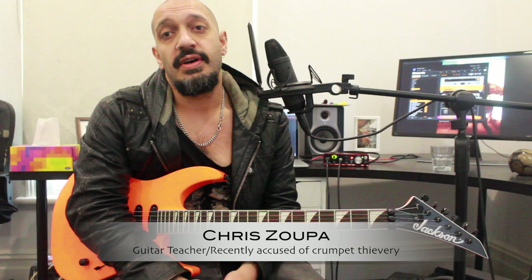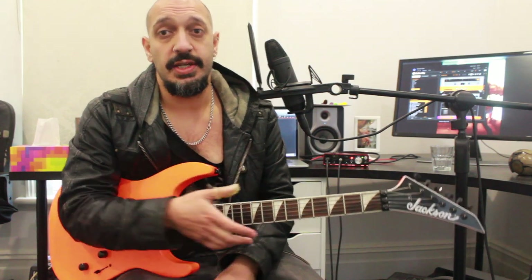Hey guys and gals, what's up? Today we're going to be looking at a lick using outside and inside picking. Let's take a look.